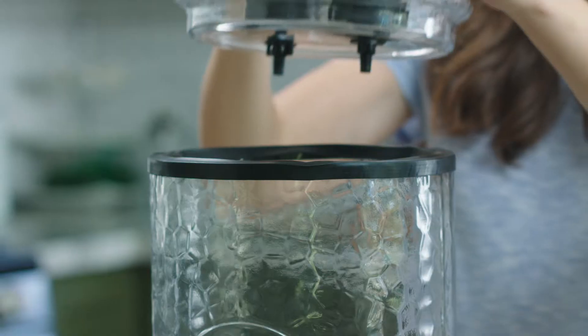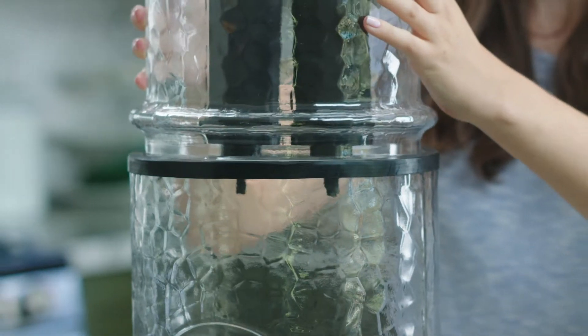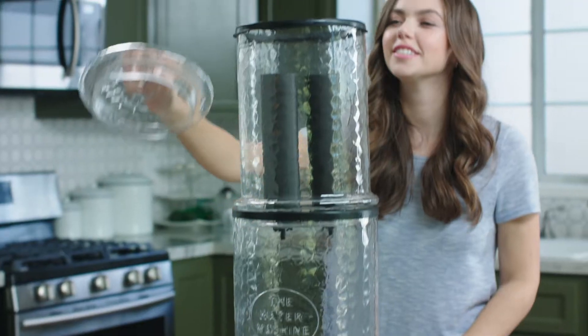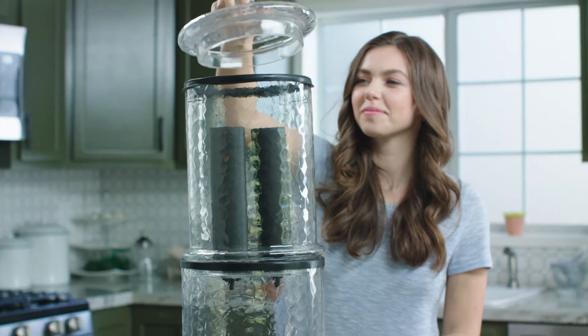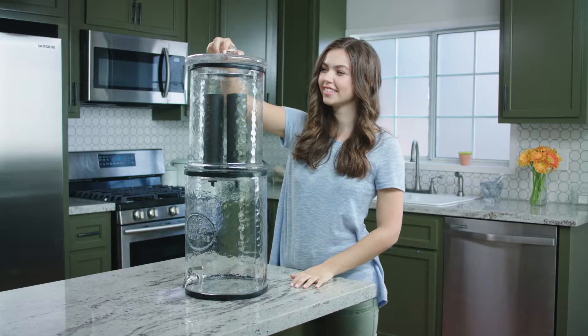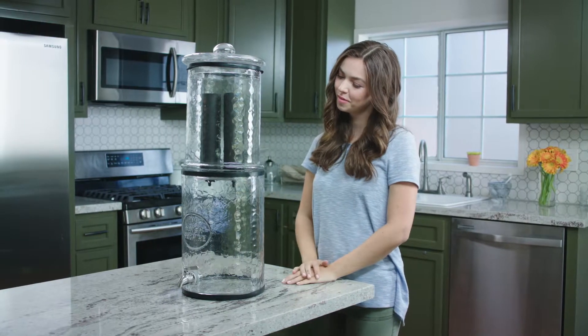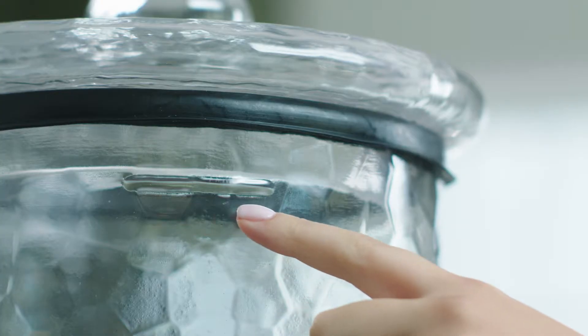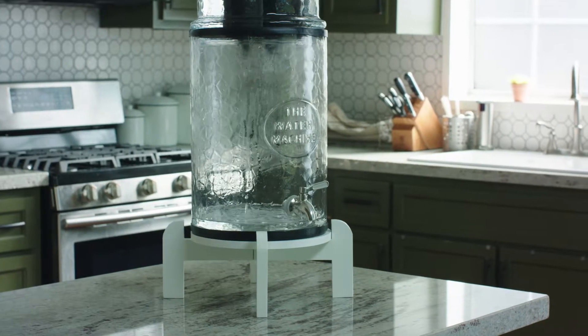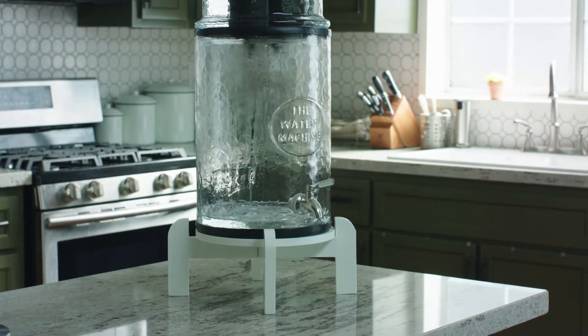The top chamber fits upside down in the bottom chamber. Do not overfill the upper chamber as water will leak out by the lid — fill the water up below the fill line. Throw out the first filtered batch of water by draining it into a pitcher.